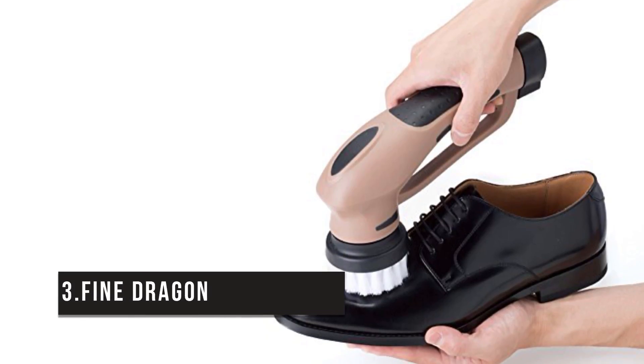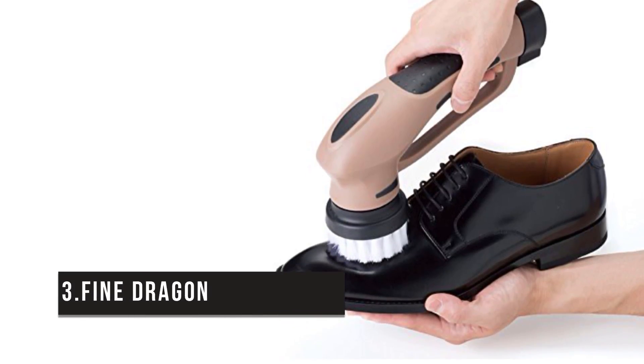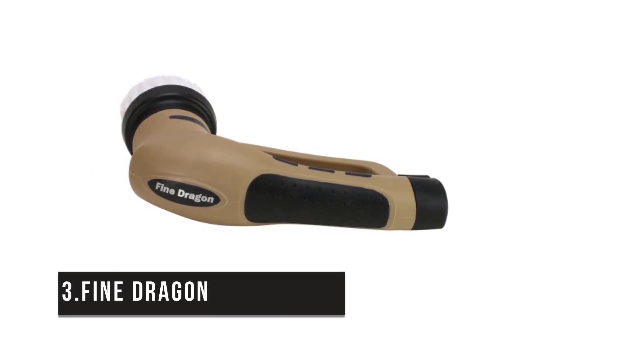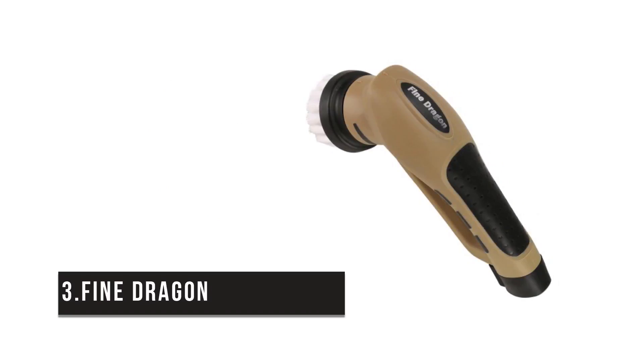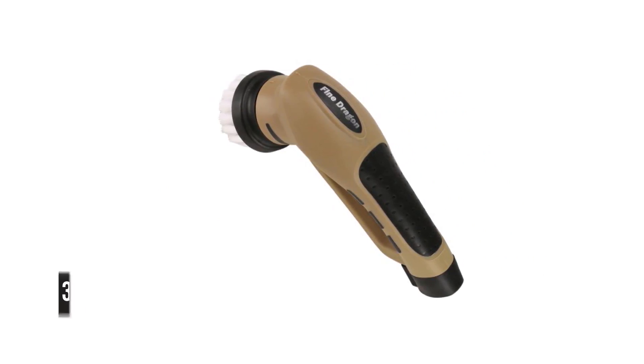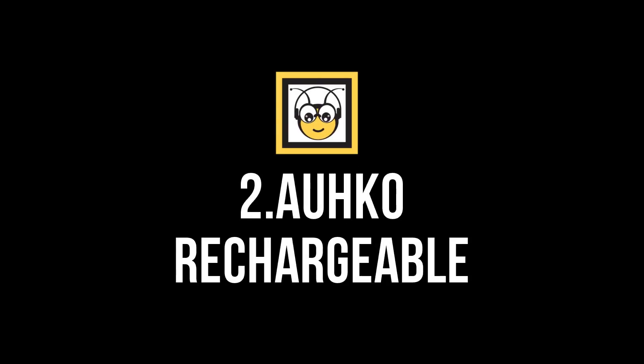Number three is the Fine Dragon. This portable powered handheld shoe polishing kit with a rechargeable battery comes with three interchangeable brush heads and a motor that provides plenty of torque for great rotation. Thanks to the handheld design and cordless operation, it's easy to reach even tight corners. Backed by a one-year warranty, this device is priced around $36.